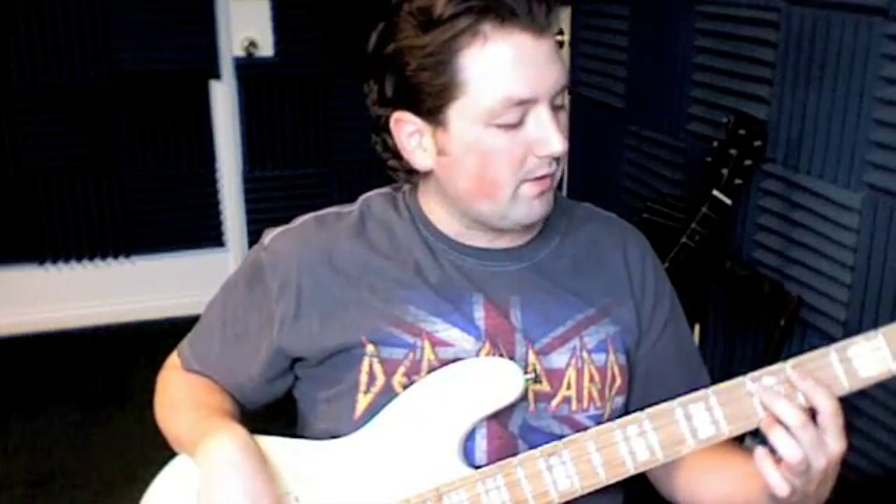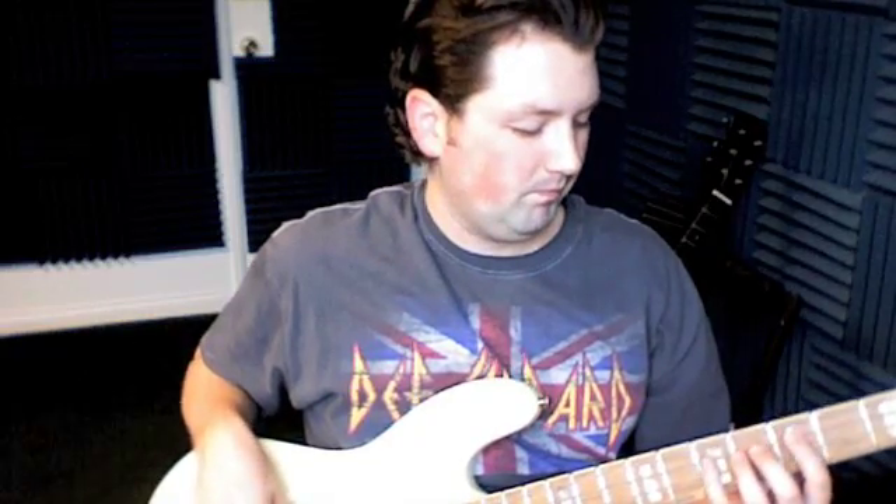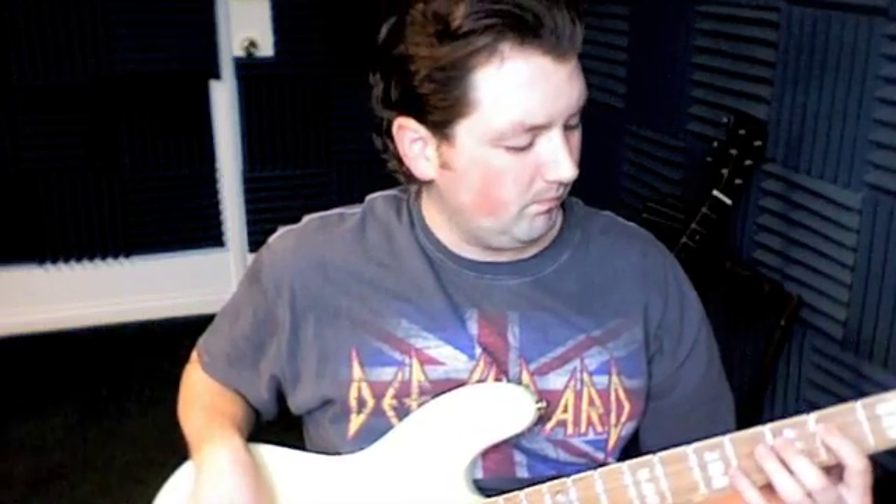Then we play the 5th fret 3 times, the 4th fret, and the other one is 0, 5, 0, 5 — and that's all on the top string. So we're going to play that with the recording. And that'll be it.